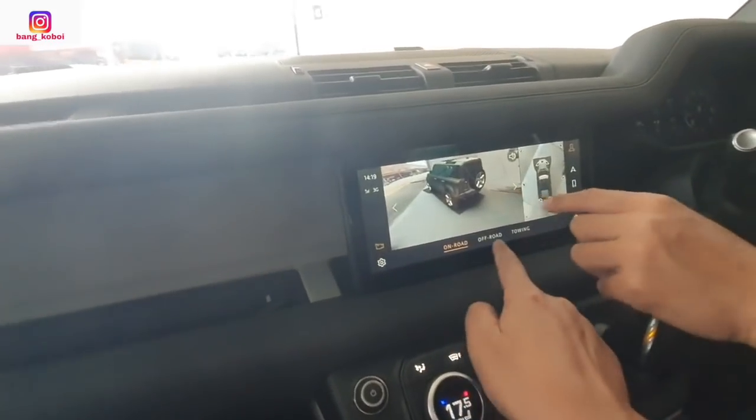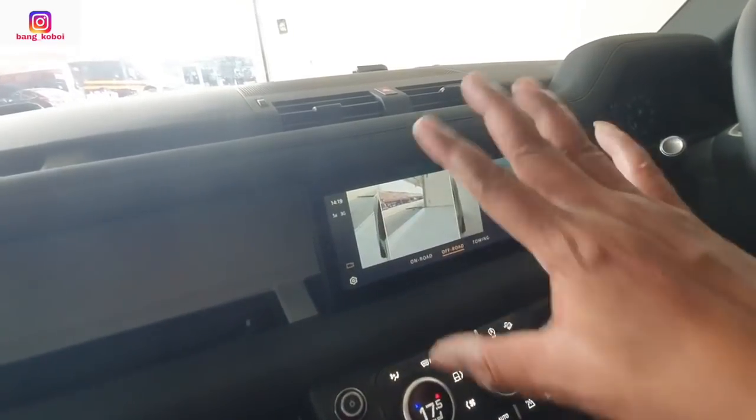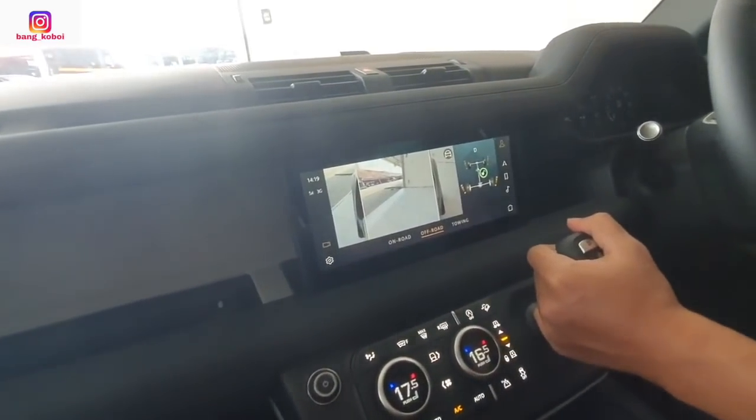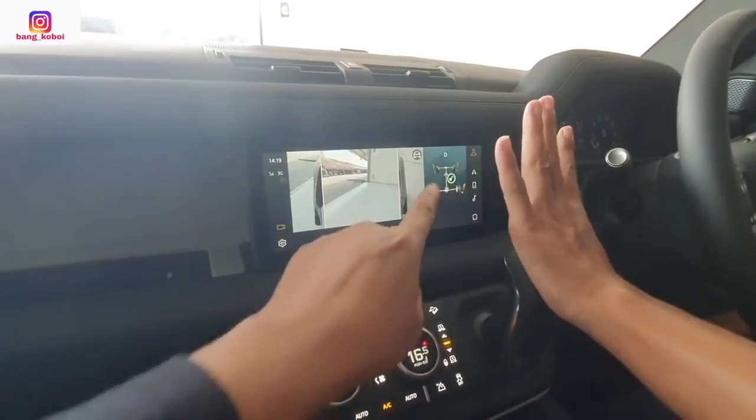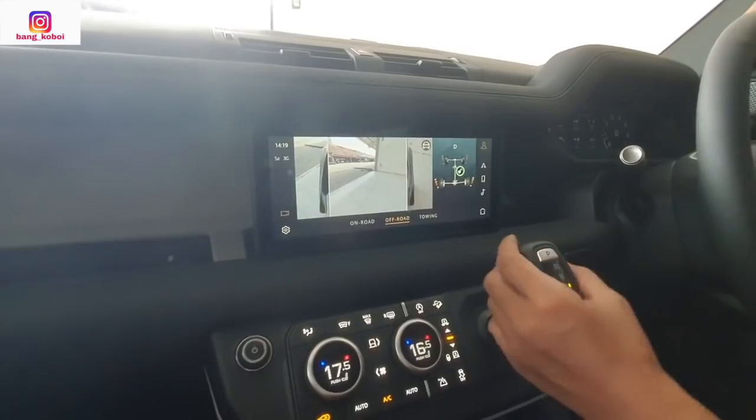Ini ada on-road, ada off-road juga. Kalau dipencet, ini terkunci karena kita lagi nggak off-road kan. Kita mainkan di sini nanti — belum dicoba untuk off-road.